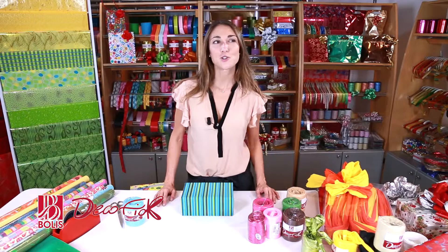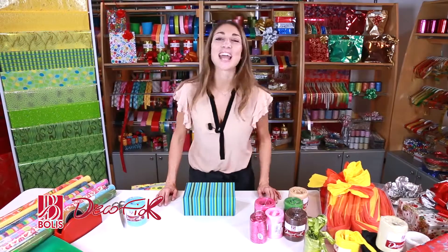What if there was a really light ribbon that still let me create voluminous, eye-catching bows? Well, there is! It's Dekofiok!